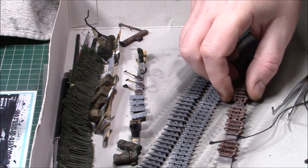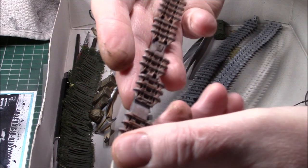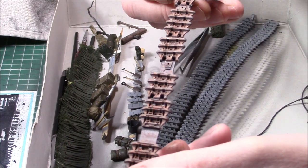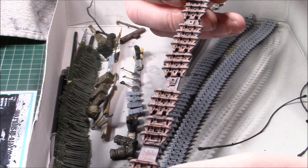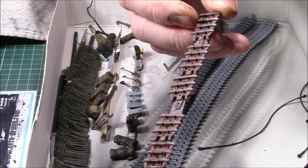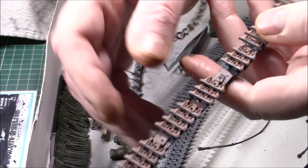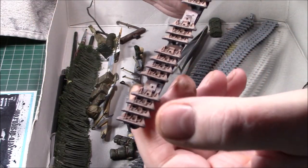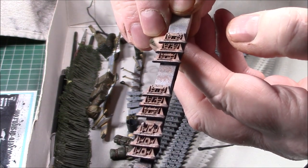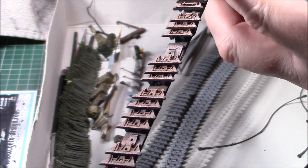I've started weathering the spare tracks — they just have the base grey down and I've sprinkled and splattered some rust tones over them. I've got dust to add near the end. I've got four spare track links Paul gave me plus two that came with the kit to go on the sides. They're not quite ready but not far off.